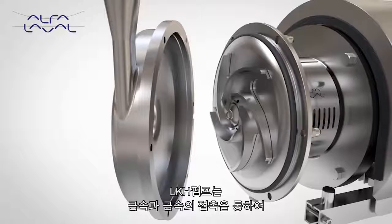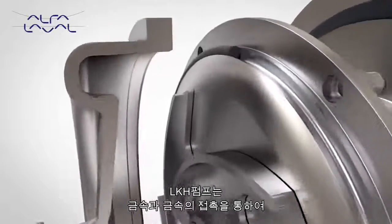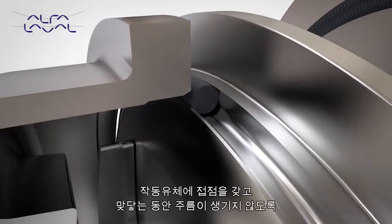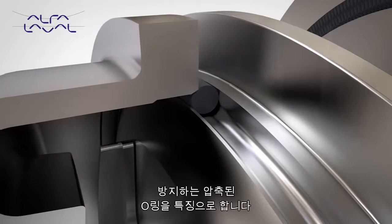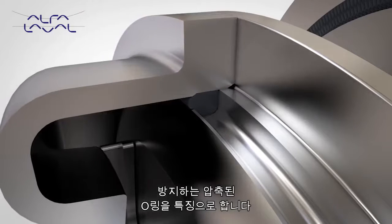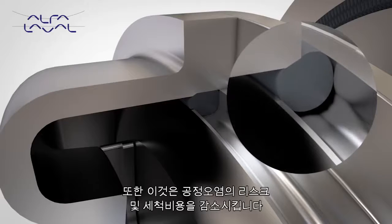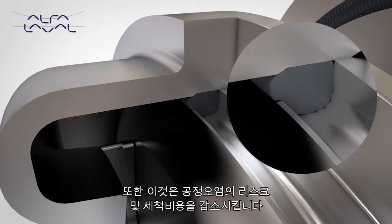The LKH pump features defined compression O-rings throughout. Metal-to-metal contact ensures defined compression, controlling O-ring deformation and ensuring a crevice-free design while profiling it to the liquid interface. This provides a hygienic sealing solution, thus reducing process contamination risk and cleaning cost.